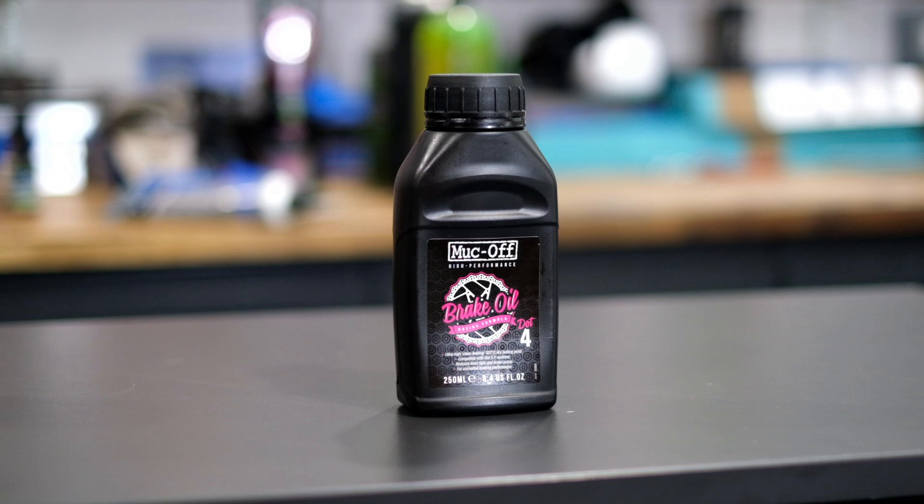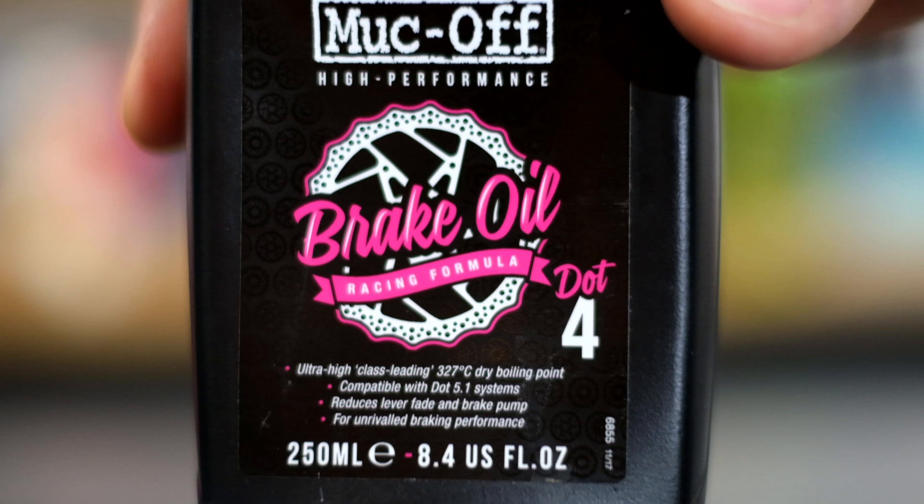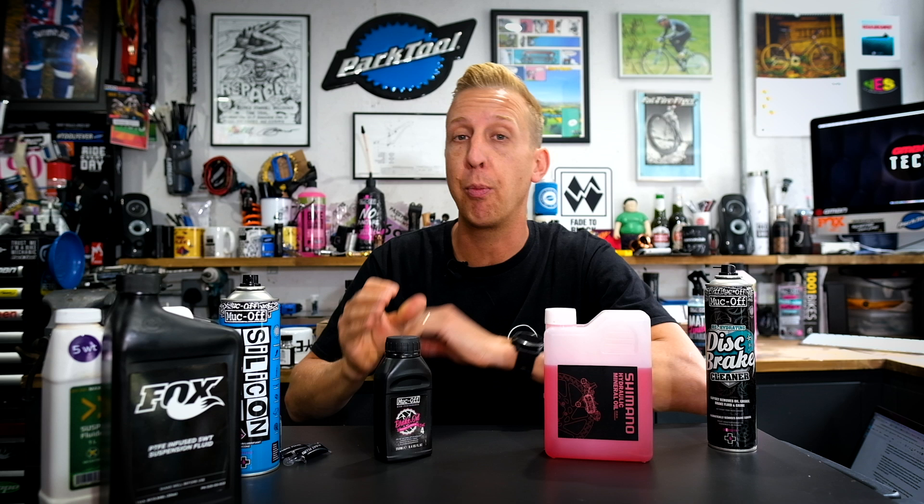Something important to note with DOT fluid: only keep the amount you absolutely need in your workshop, and keep it sealed until you use it. DOT oil actually ingests water on a microscopic level over time, which reduces its efficiency and lowers its boiling point — the whole point of DOT fluid is to maintain a consistent boiling point. You do have to replace your oil periodically, similar to motor vehicles where it might be every couple of years depending on mileage. With your bike it's the same — the oil degrades over time. My advice: if you have multiple bikes with DOT brakes, when you go to bleed them, bleed them all in one go to make full use of the oil before it goes off.